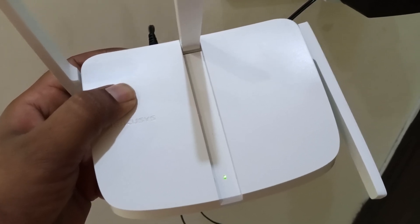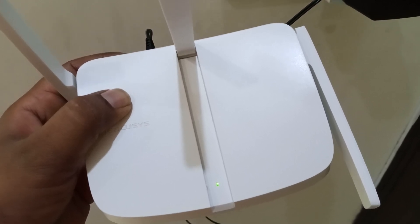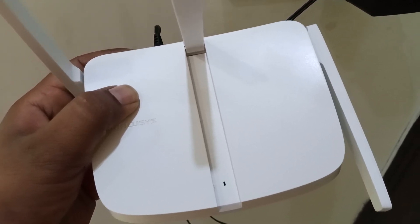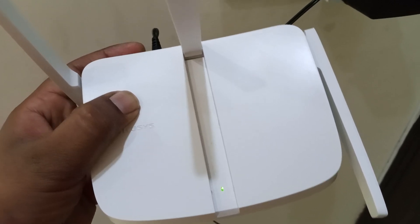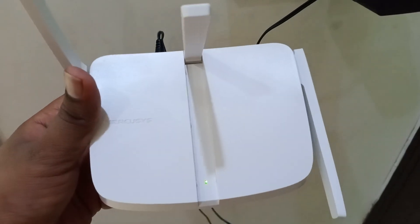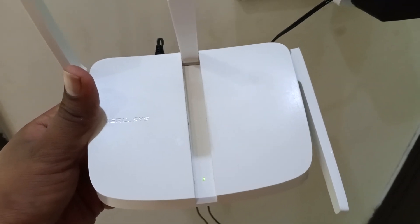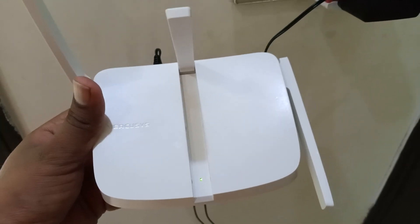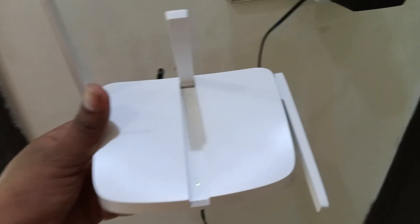The light will switch off by itself and will blink sharply — you can see it blinking sharply now. Release the button. You have now hard reset your Mercusys router. This is the procedure — after this you can configure it again.